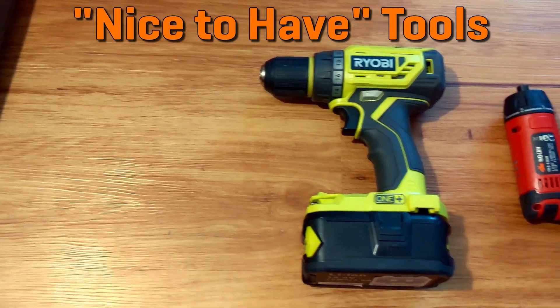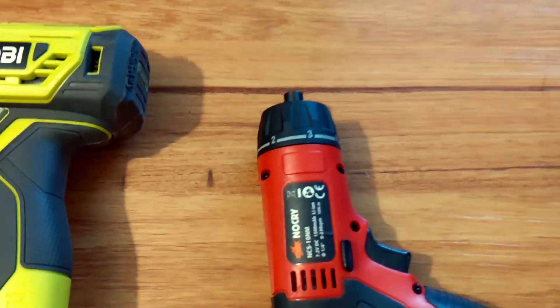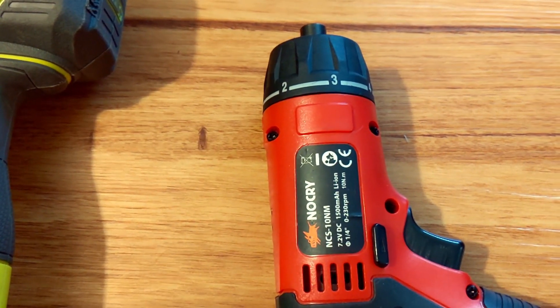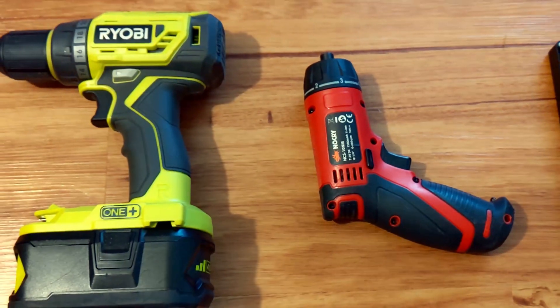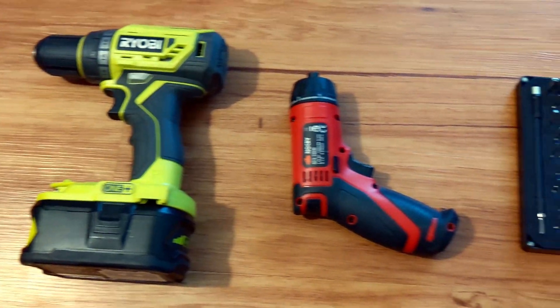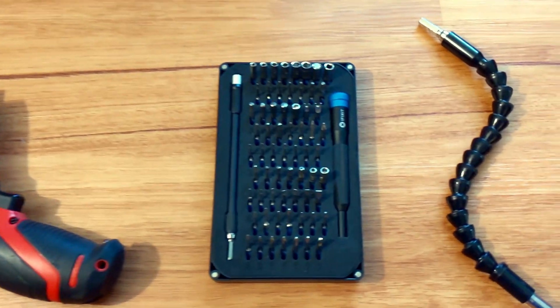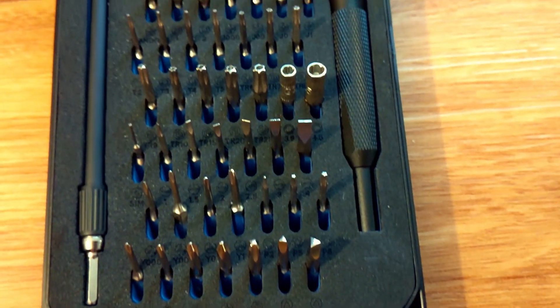A cordless drill or driver with adjustable clutch. I like having one as a driver because it's slower and more precise, less effort to hold for long periods, and I always have the hex bits ready. Make certain it has a clutch and is variable speed — the clutch is necessary to set it and forget it. Carrying around bits is way more compact than individual screwdrivers, and you can buy a single high quality bit set for everything.